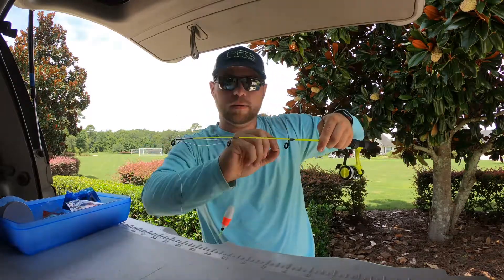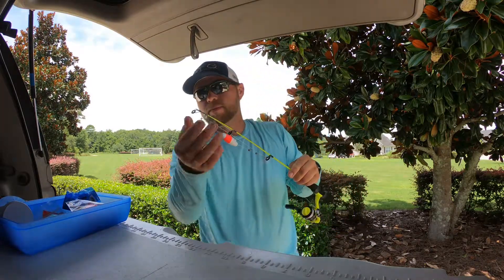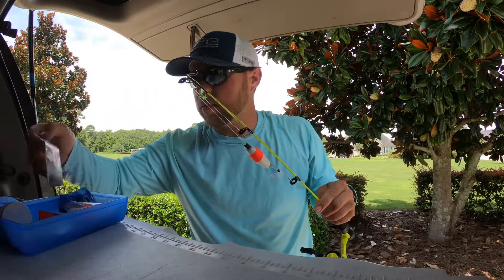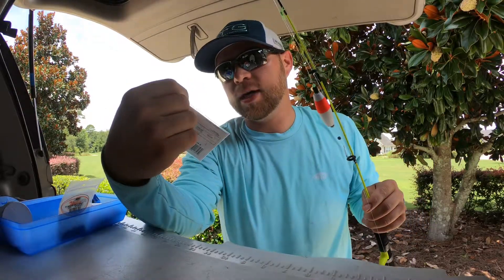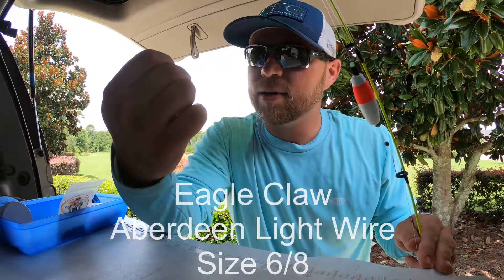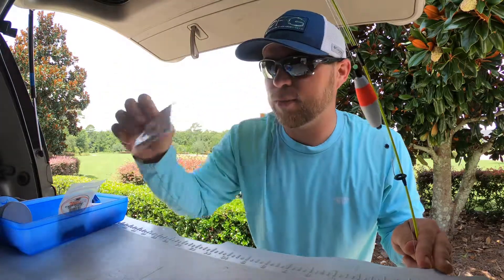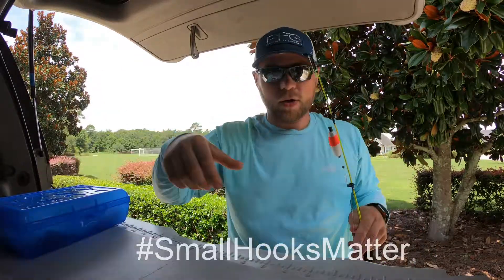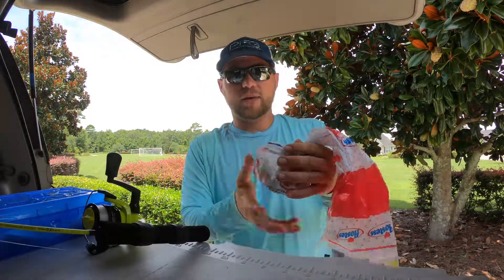As far as the tackle goes, you're looking at about six dollars' worth of stuff that'll last you a long time. With the hooks — my dad may kill me for showing this — these aren't actually the right size. The trick is size eight hooks. He's always told me never to tell anybody that, but I just told everybody. With brim, small hooks matter. It makes a difference.